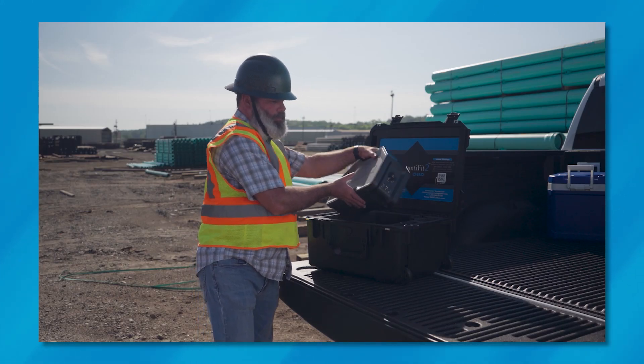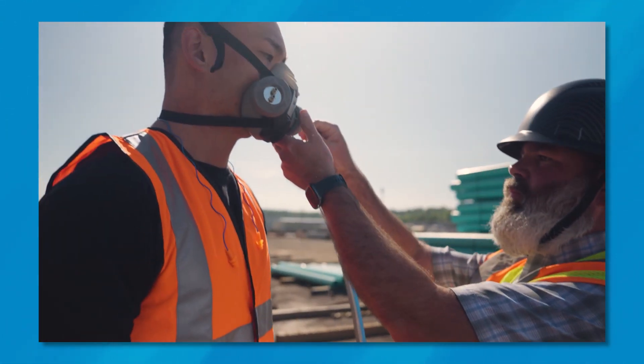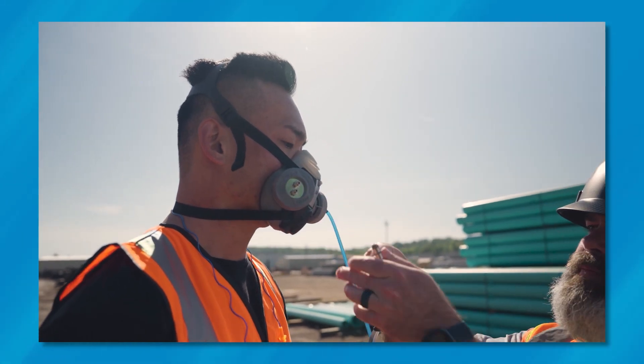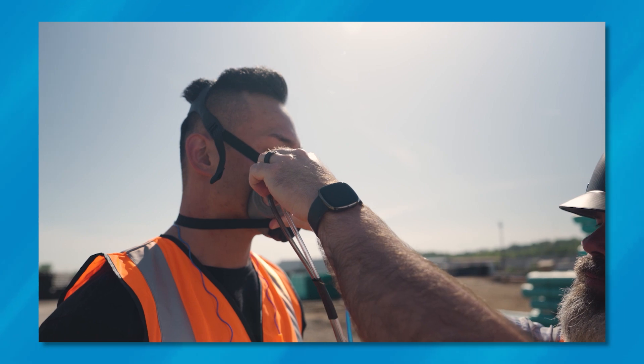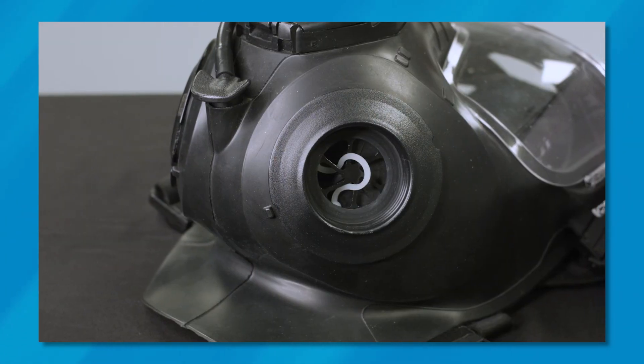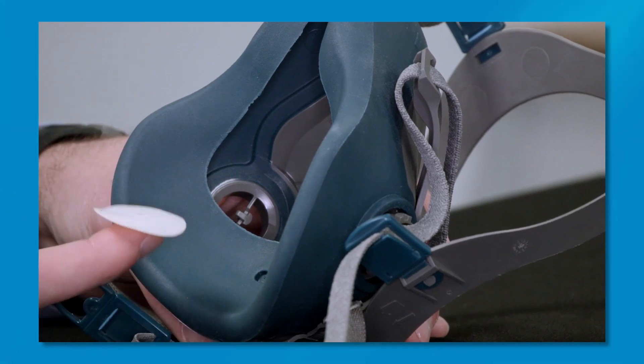As you may know, OHD's patented controlled negative pressure technology requires an inhalation valve to be open to successfully fit test a respirator. Traditionally, this has been done by utilizing a valve prop or removing the inhalation valve.